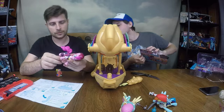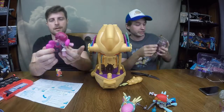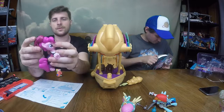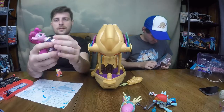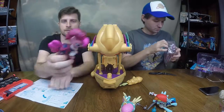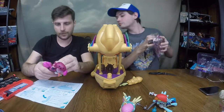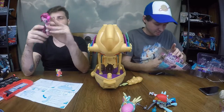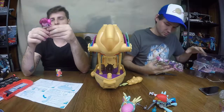You can almost remove Pinkie Pie's little boots down there — they look removable. The tail wags. Said bandanas do come off. This is her in a little pirate costume. I don't see any cutie marks — oh wait, should be balloons. Is this on the wrong side? Yeah, that's weird. Wrong side there.